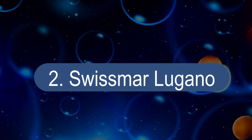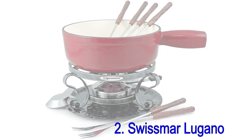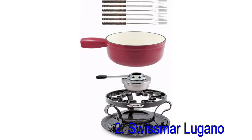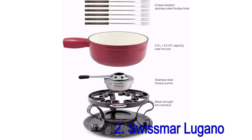Number 2: Swiss Marlugano. This enameled cast iron fondue pot has the aesthetic of the traditional fondue pot, so it's great for traditional cheese fondue meals. The sturdy cast iron pot retains heat well and can be used right on the stove, so you don't need to dirty a second pot to melt the cheese and then transfer it. The stand is made from raw iron and holds a gel container that provides heat.